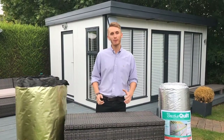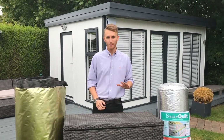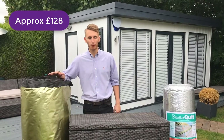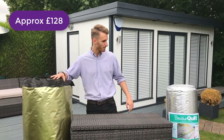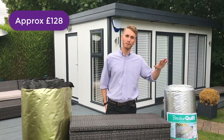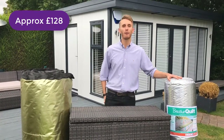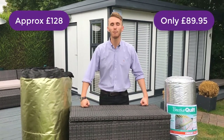Based on a comparison of 5 online stores, you would expect to pay around £128 a roll excluding VAT for one roll of the TLX Gold. When purchasing Breather Quilt direct from myself at Multifoil Insulation, prices start from £89.95 a roll plus VAT.